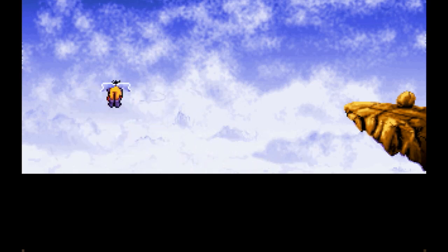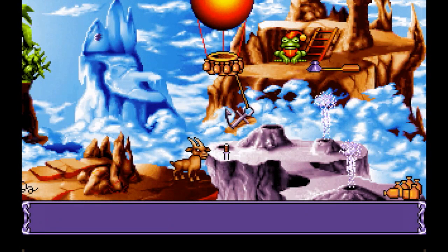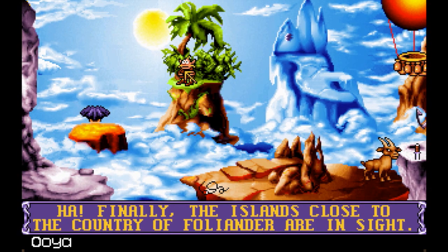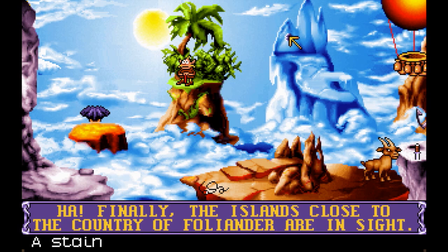Get it together — looks like he's drunk. I am so happy to have all that behind us. Finally — the islands close to the country of the Foleyander are in sight! Oh yeah! And I have no good memory of this place. I remember this being even harder than the last area.